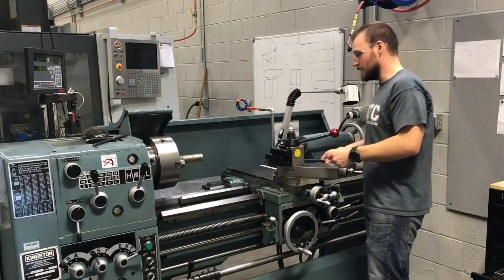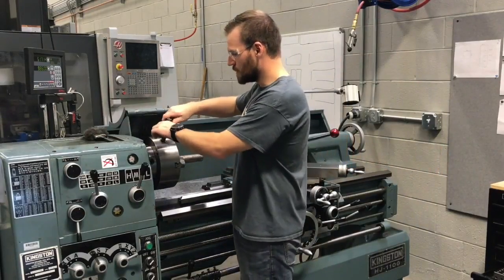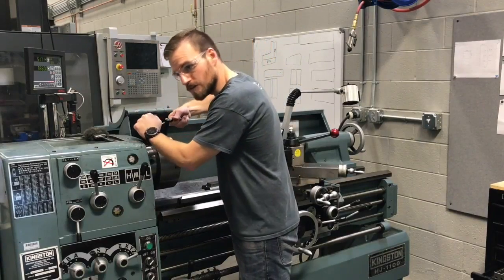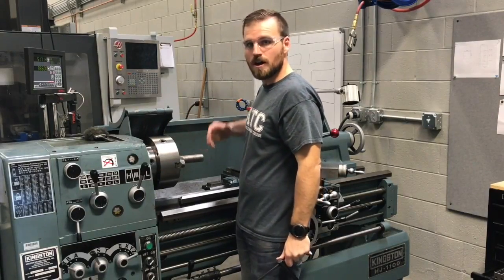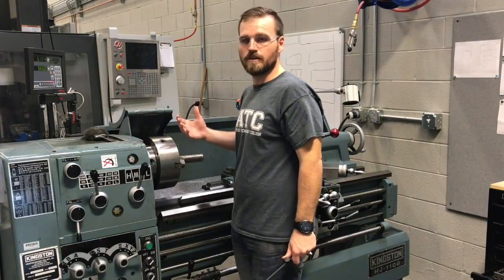Moving on to part tightness: when you're working with this chuck, you want to make sure that you don't just give it a light tightness. You want to really put your weight into it a little bit. The worst thing would be if the part is rotating oblong and comes around and hits our tool in a funny way, which could possibly break things.